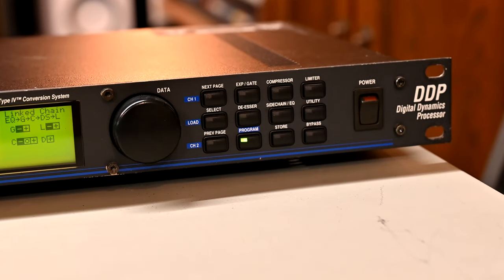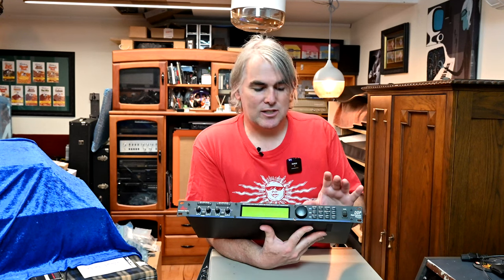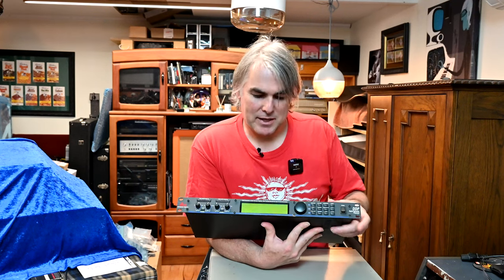It does have pages to navigate in order to make parameter adjustments, but there are dedicated buttons for each function. So there's a limiter button, for example, a compressor button, a DSR button, and so on. And then you've got a power button over here. Check your unit — make sure the voltage matches your supply.